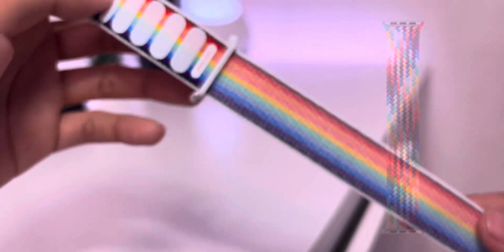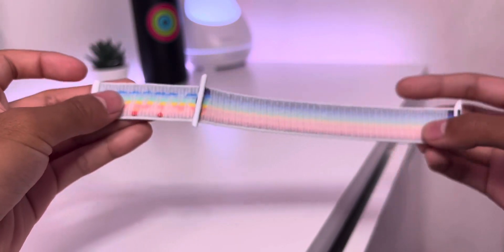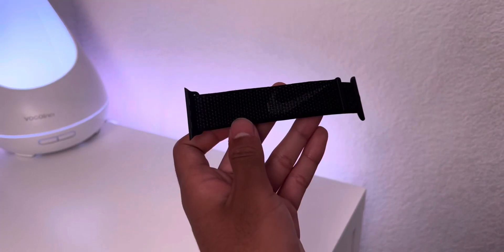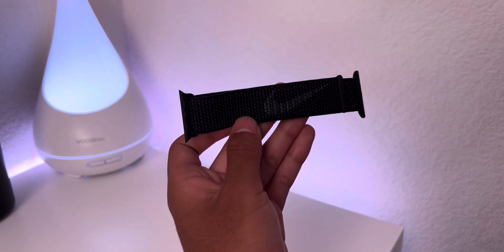One of the Pride bands released last year, the Braided Solo Loop, also features these five additional colors. The best feature of this new band is the Pride engraving directly on the nylon. It's a bit similar to the Nike logo and swoosh they did with the recent Nike Sport Loop, but it's actually even more than that.